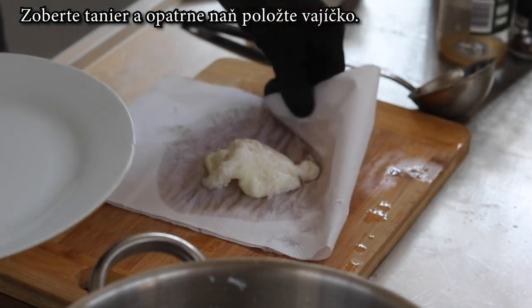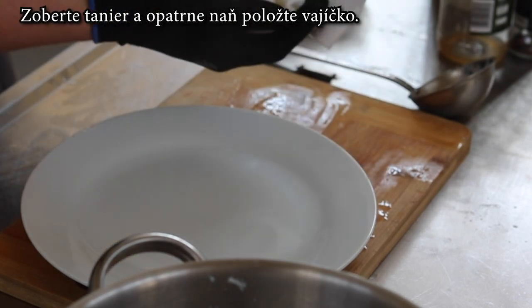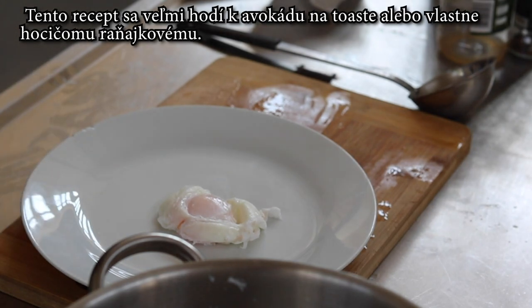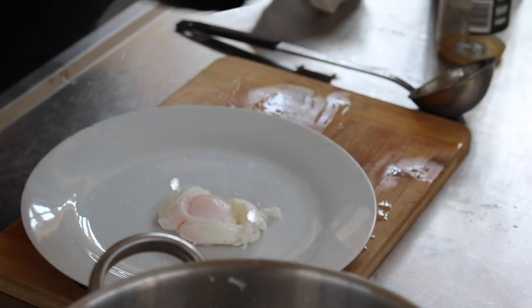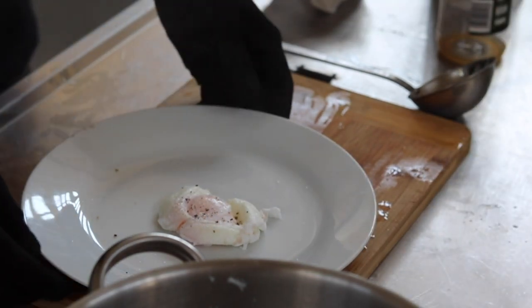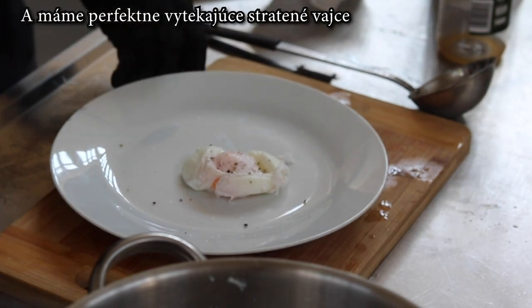Grab your plate and carefully place your egg onto the plate. Obviously I'm just doing it on its own, but this goes really well with avocado toast or really anything breakfasty — depends how fancy you're feeling. Season with salt, a bit of pepper, because no egg is perfect without that. And there you go — the perfect runny poached egg.